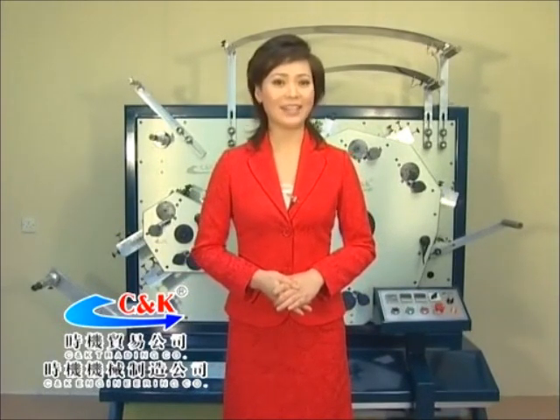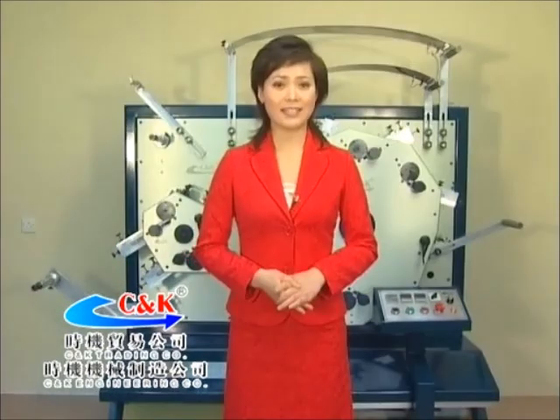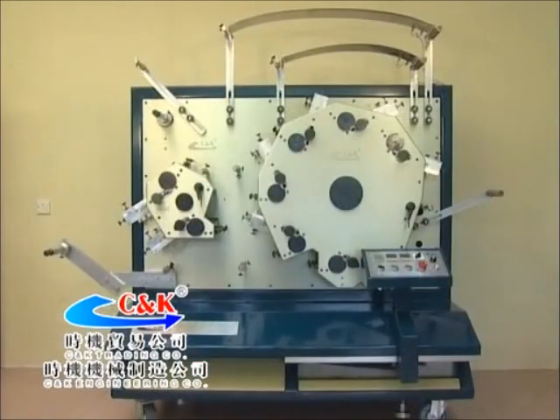This printing machine can print various label bands, including ribbon, adhesive tape, yellow spinning cloths, polyester band, nylon band and more, with rapid speed, excellent printing quality, durable washing ability, and it has obtained CE certification.